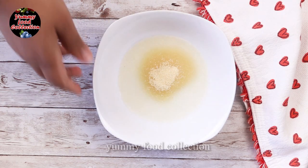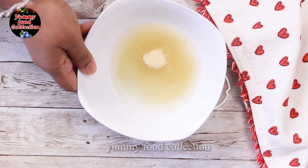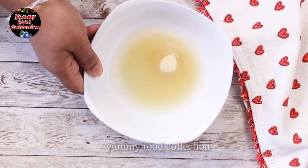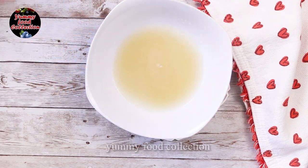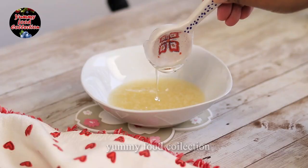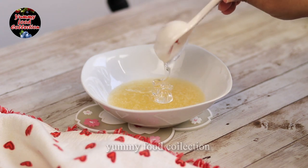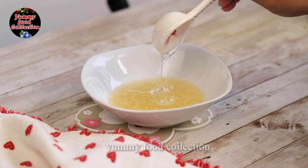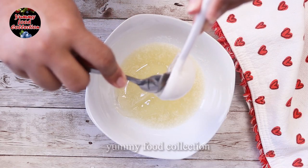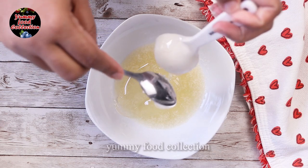I made a powder with gelatin and used it with a powder. Liquid glucose is a liquid — I will mix this in a little bit.